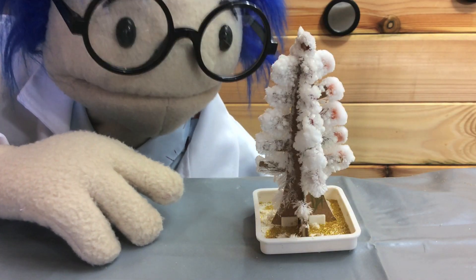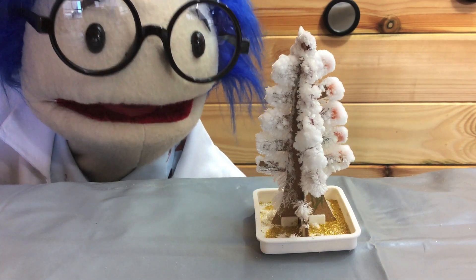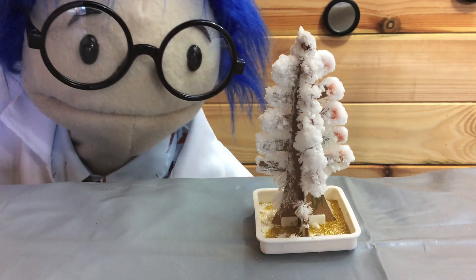The colour dye didn't seem to do much. Maybe we watered it down too much. Oh well, I think I prefer it white — it looks more frosty.